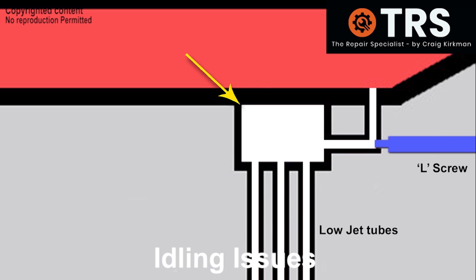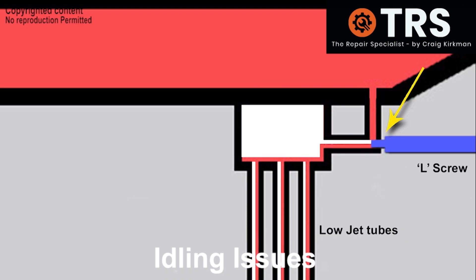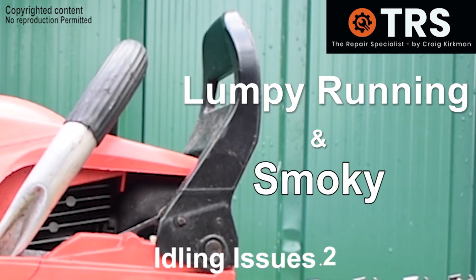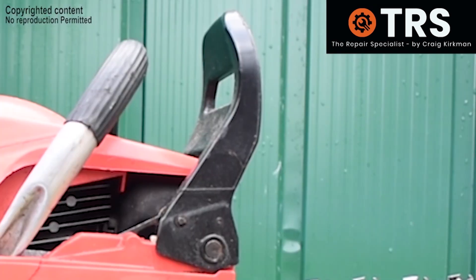Under normal working conditions the suction pressure from the venturi draws the fuel down. If we turn the L screw in clockwise, its tip will protrude into the fuel way more and restrict more of the fuel entering the small reservoir. If there's less fuel here then there's less fuel to go down into the venturi for the engine's idling speed — meaning too much fuel comes out when the L screw is screwed out too far, causing the engine to struggle to efficiently combust that amount of fuel.